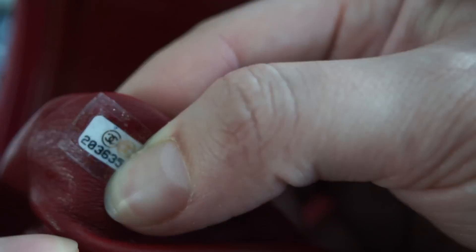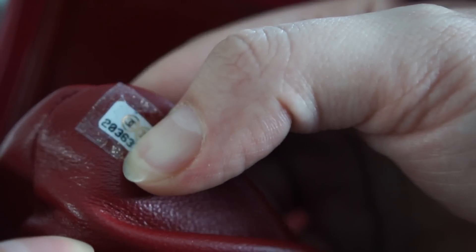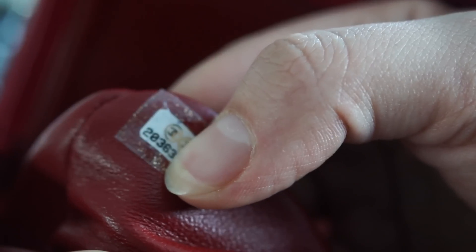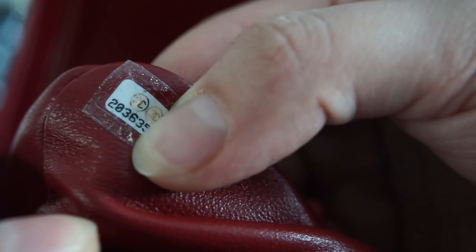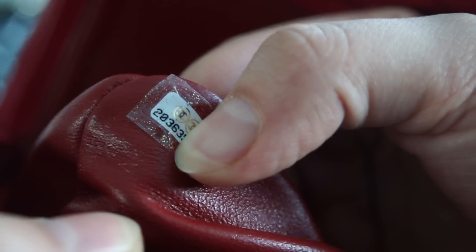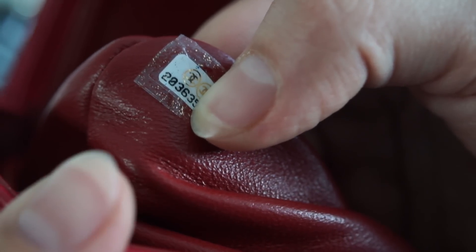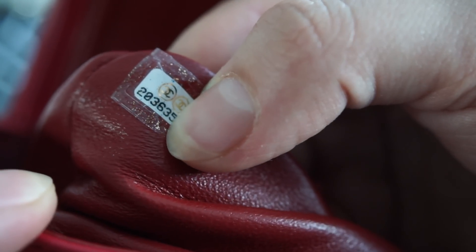This is how the authentic Chanel internal sticker looks: it's slightly shiny, the numbers have a specific Chanel-style writing, and it has two lines on it. It's very important to look carefully at the sticker and the number, because it can tell you a lot about the bag.